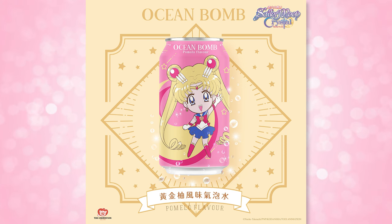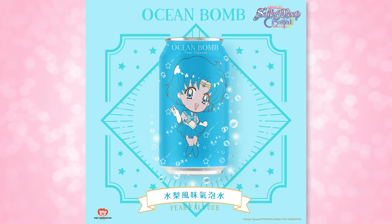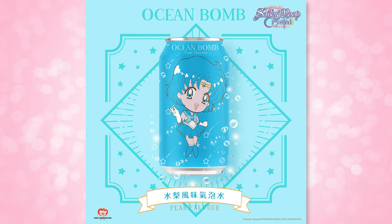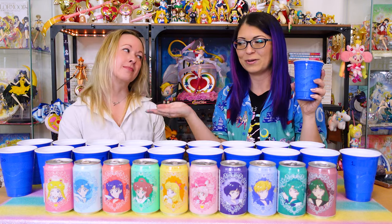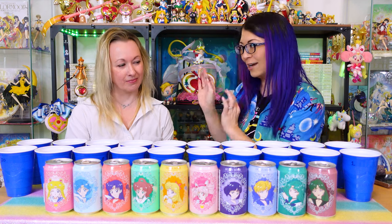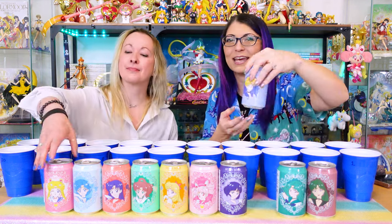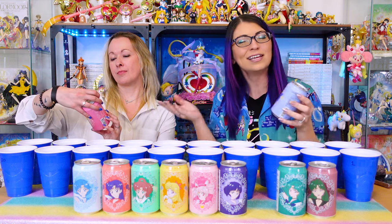I do realize that there have been some new art slowly coming out from Ocean Bomb as well, and I think those ones are actually the same flavor per character. In front of us right now we have 10 different flavors, all in blind cups labeled number one through ten. We're going to go through them and try to figure out which character and which flavor each one is. We are allowed to cheat — we can pick up the cans and look at the character and flavor, which I think is good because I also want to describe the flavors to you.